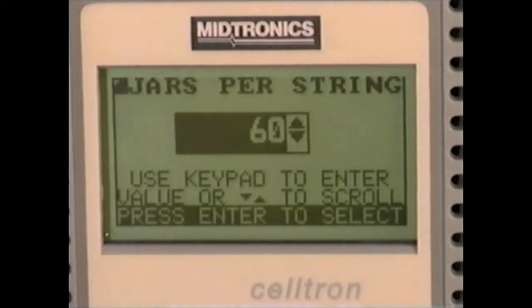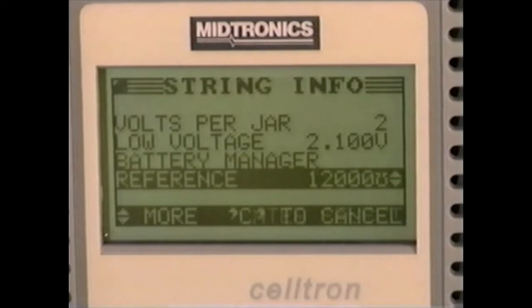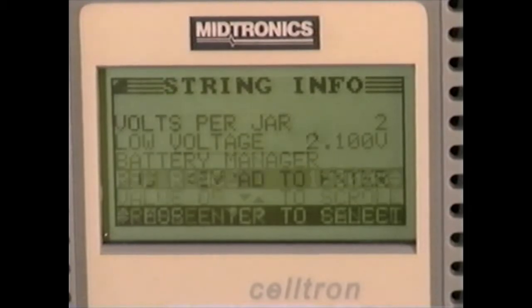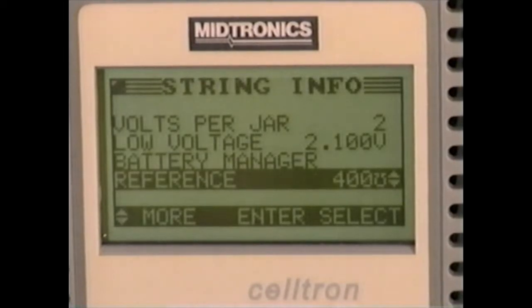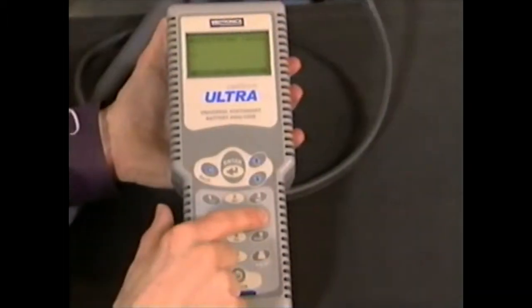Generally, jar or battery testing is done against a set of reference values. The CELTRON ULTRA gives you more options than any analyzer yet invented. For testing with reference values, you have three options.